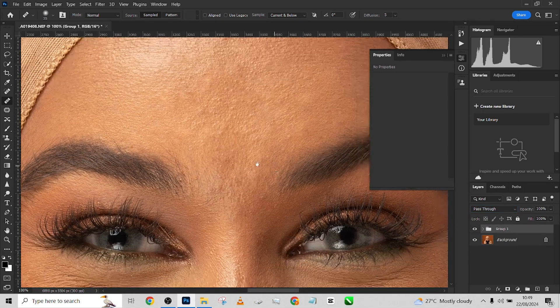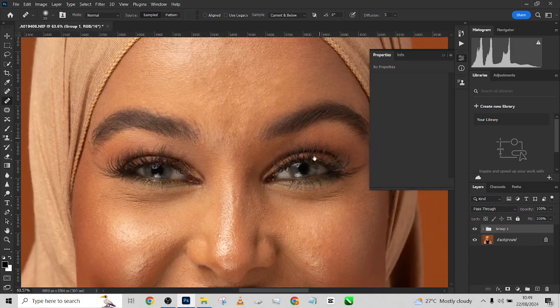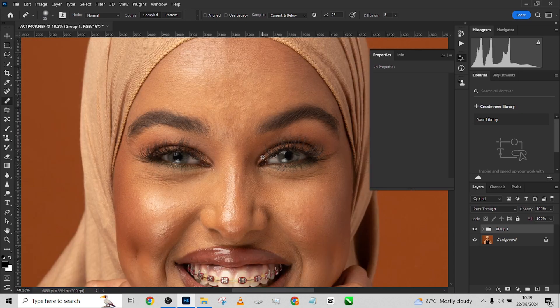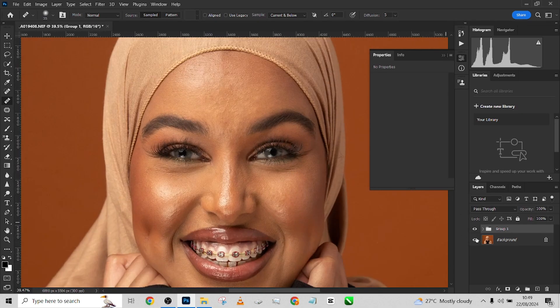Put both layers into the same group with Ctrl+G. When you do a before and after and you see any change on your image, it means you missed a setting. After making these settings, you shouldn't see any single effect on the image when toggling before and after — because everything contained in this group is also contained in the background, so it shouldn't affect your image in any way.